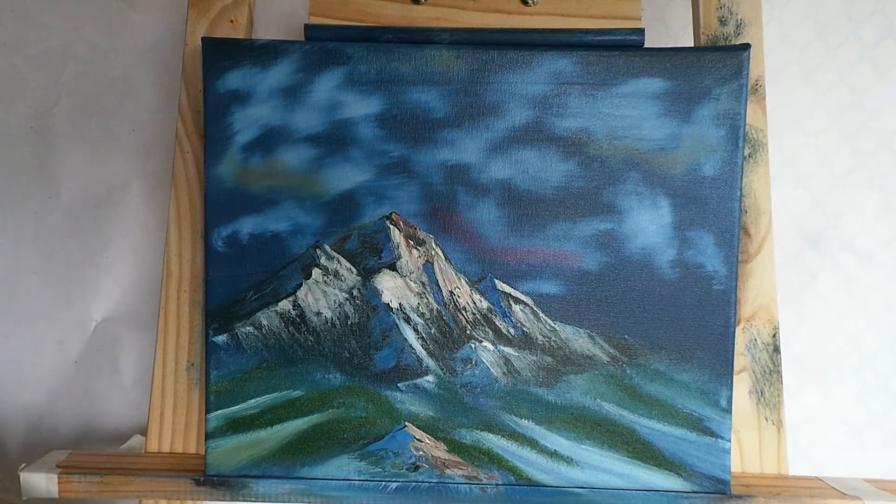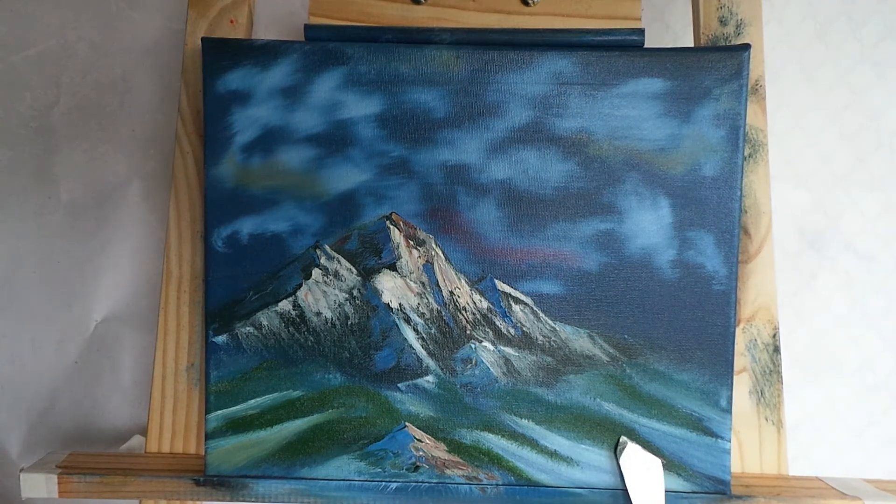We've put a little bump in the foreground — let's give him a friend. This could be where the snow leopard lives!